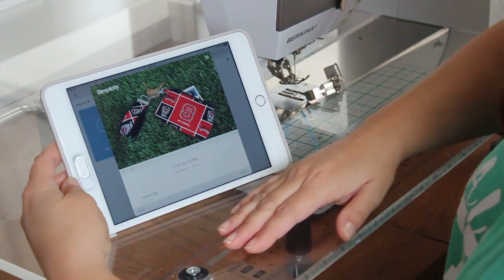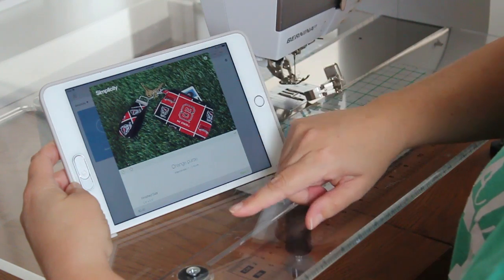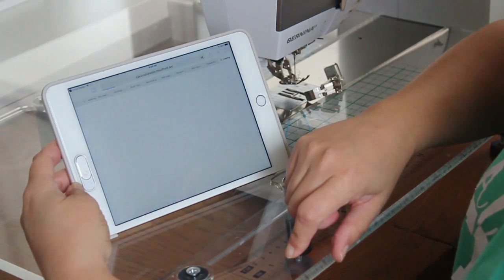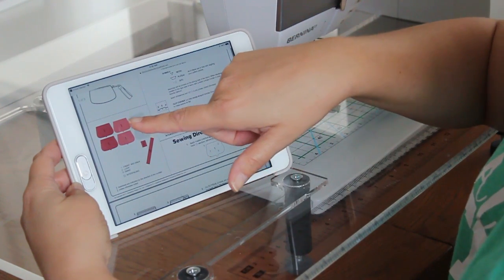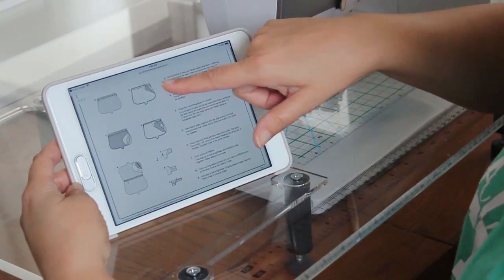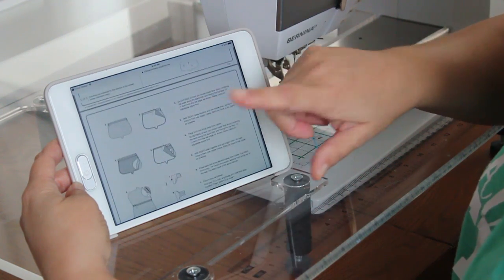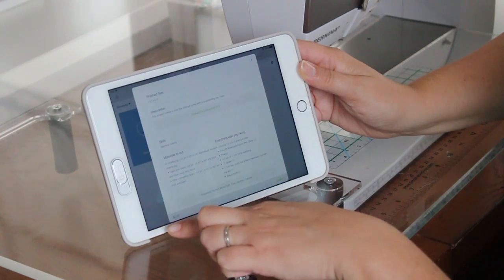I want to show you one more thing: while videos like this one are an awesome resource, there isn't necessarily a video for every single product in Cricut Design Space. However, all these Simplicity products have a little gray bar if you scroll down — this is the 'Change Purse Assembly PDF.' You can click on it and it'll bring up a PDF with all the instructions, including cutting your interfacing, lining, and outside and inside pieces. The step-by-step written instructions are right in the Cricut app and you can actually print these out to have next to you as you sew.